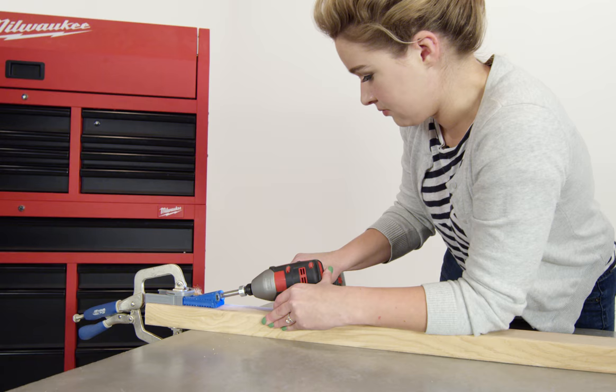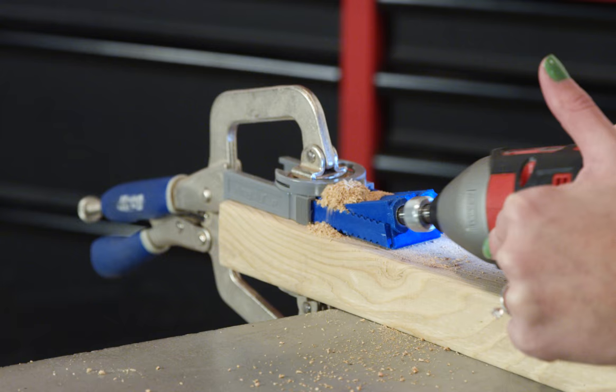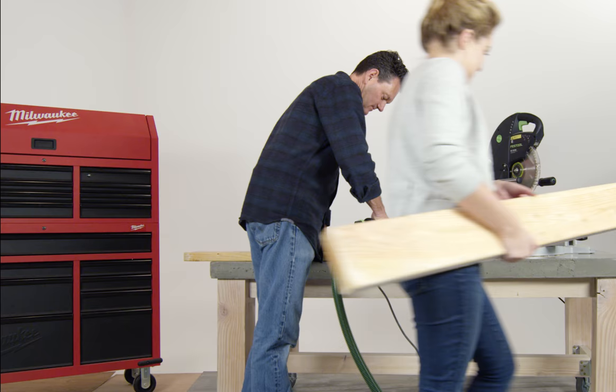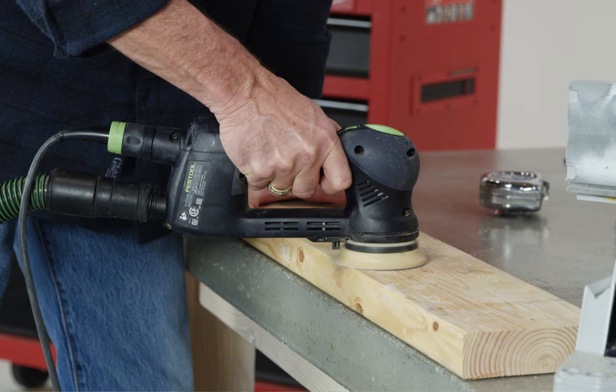Pre-drill everything with a Kreg jig. These holes will hide the hardware for a streamlined look. Grab an electric sander to smooth out each piece of wood, paying special attention to the sides that will be showing.